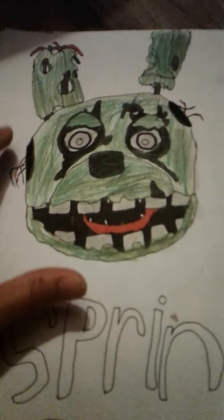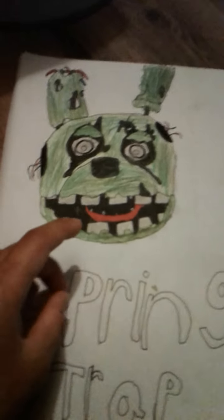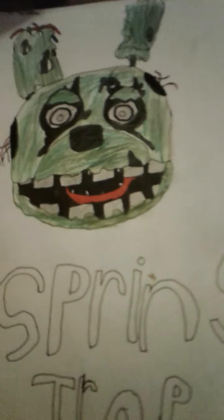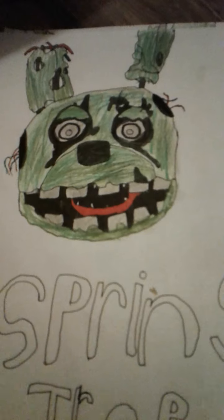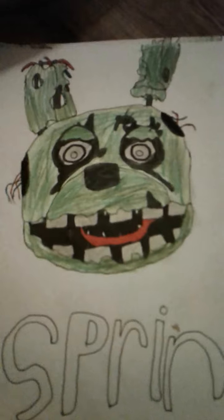First I did the head in the shape of everything with pencil, then I did all the details with pencil, but then I outlined the details and the shape. When I was doing the mouth I decided to add the Purple Guy in there — I thought that would be cool. Anyways, this is my first one.